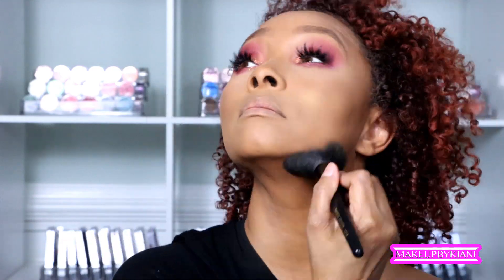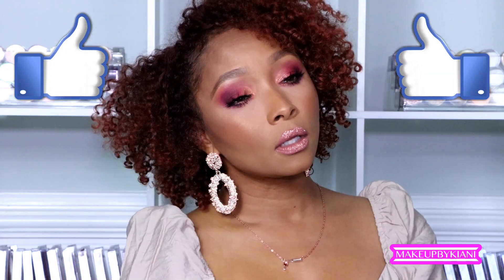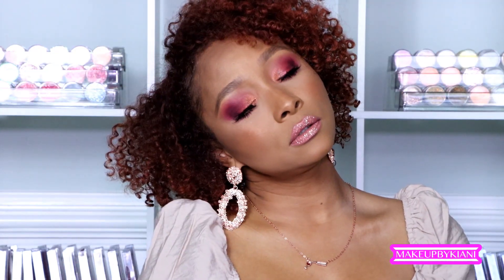I'm absolutely loving how this eyeshadow look came out. I'm going to set all the makeup and finish the look with a beautiful mauve pink from my Lip Tricks collection. Don't forget your lower lash line — I typically do that after applying setting spray. The lip shade I'm using is called "OMG" from my Heritage Collection at Lip Tricks, and I'm turning it into more of a metallic with the shade "Southern Girl," also available at liptricks.com.